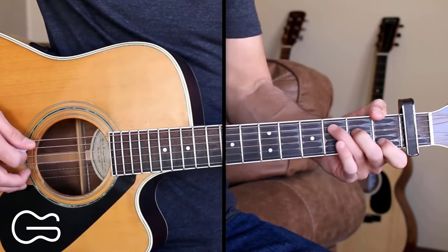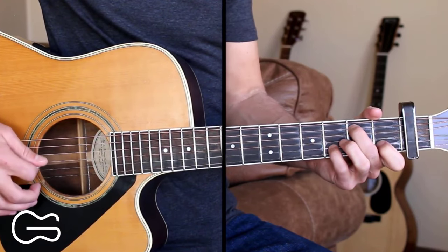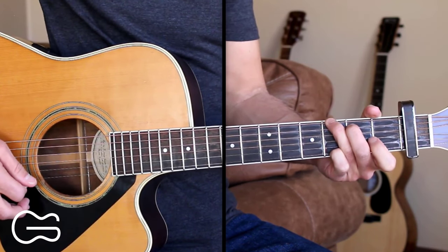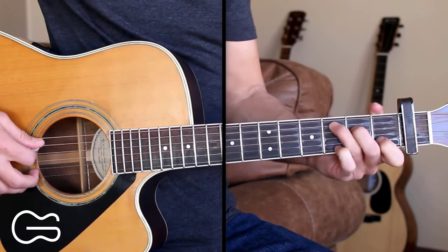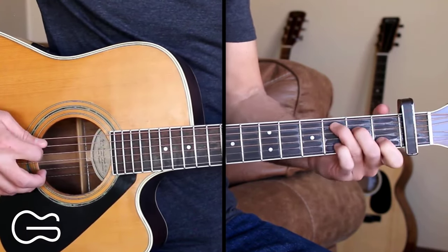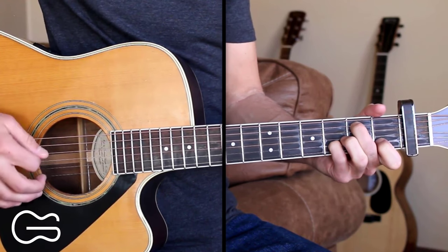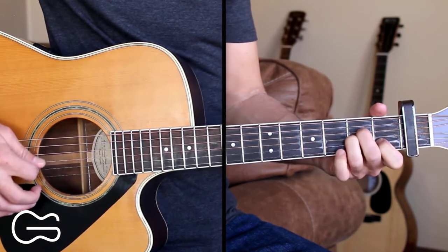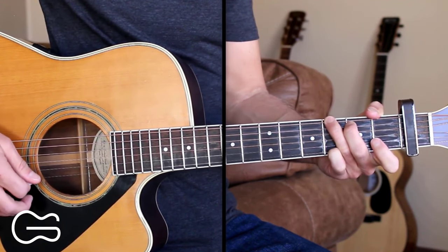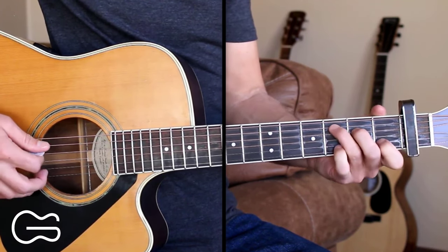We'll start our intro on the C chord. So we're just walking down, doing some picking, going from the C, B minor, A minor, to the G. The picking pattern I'm doing is 5, 4, 3, 2 — then 5, 4, 3, 2 — 5, 4, 3, 2 — then 6, 4, 3, 2. That's the pattern I'm going to be using as I teach this, but feel free to change up the strings a little bit.